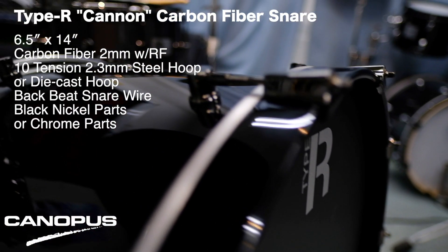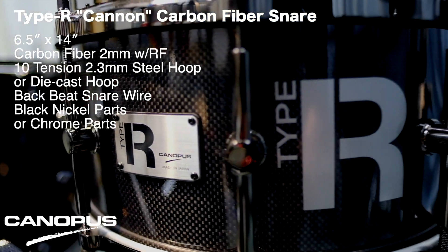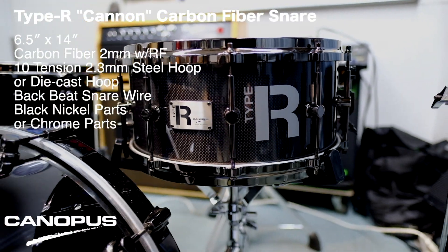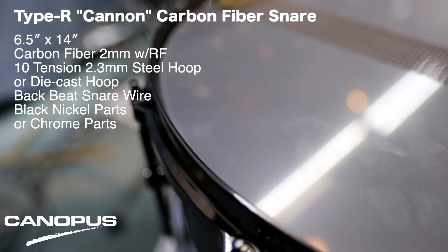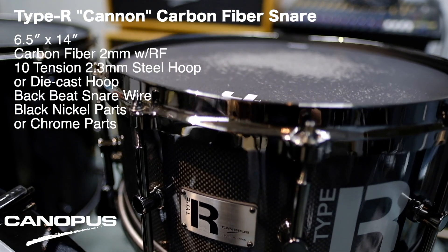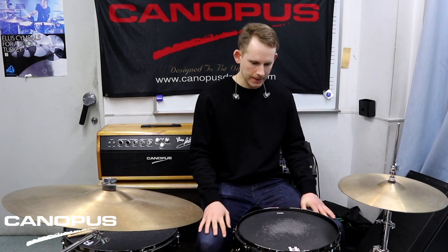The drum is six and a half inches deep. It's reminiscent of a hardwood sound. There's a lot of attack and a great deal of bottom end. This beautiful and versatile drum is powerful and sleek, and what I'll do now is play a couple of different tunings so you can get an idea of the sound.